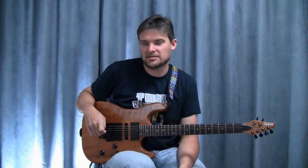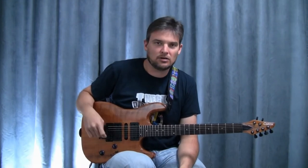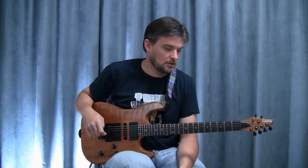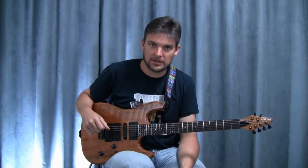Before I get into the exercises, I'd like to talk a little bit about my guitar setup, strings, picks, and whatnot. This is a Carvin guitar, it's the ST300 model.